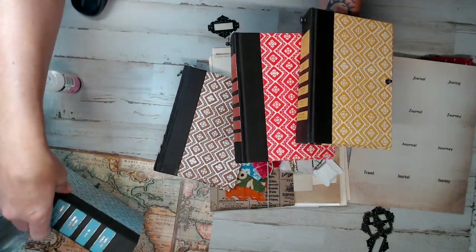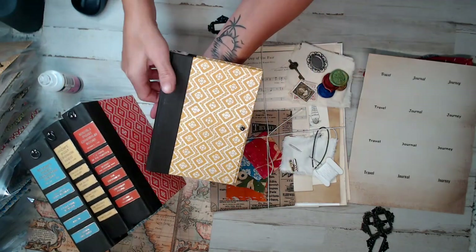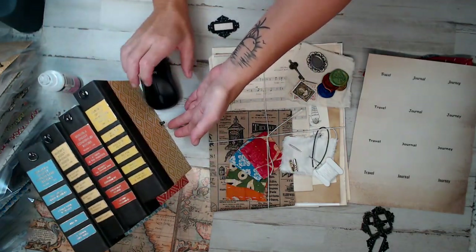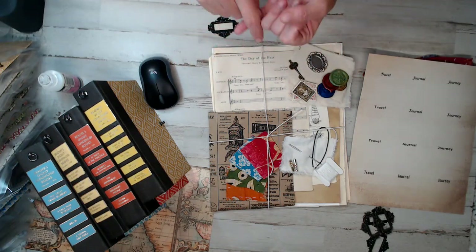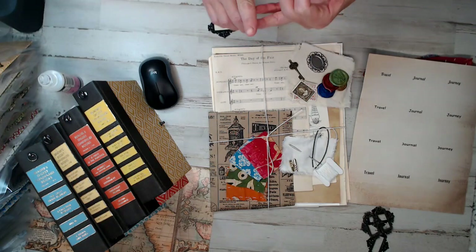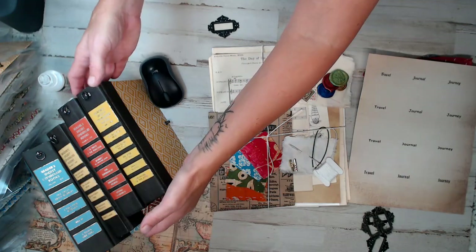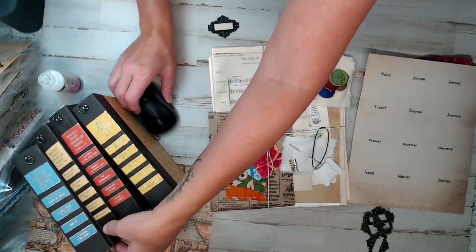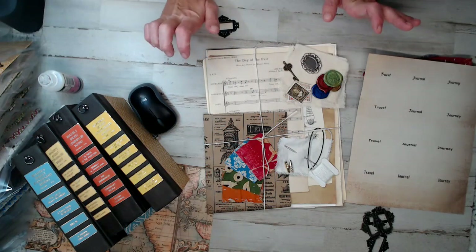I wanted you guys to have choices — that was the main goal — to have choices in your kit. They just turned out beautifully. The Reader's Digest are just so colorful and the perfect size. Honestly, I wish I could keep them all and fill in each one. I almost did, but I promised this Reader's Digest Junk Journal Traveler's Kit and I'm going to deliver.